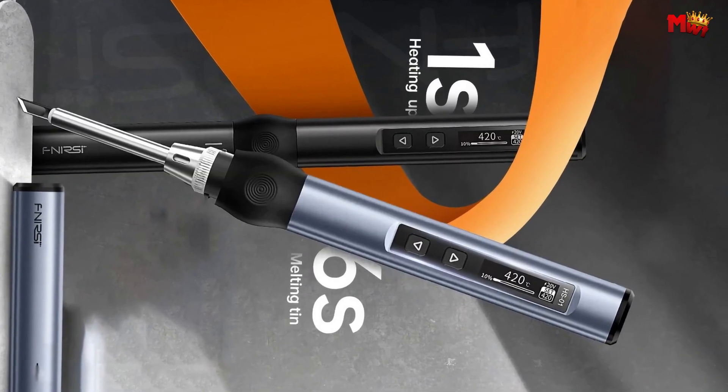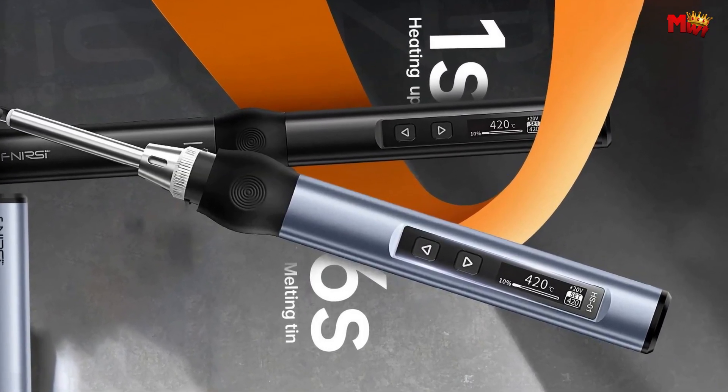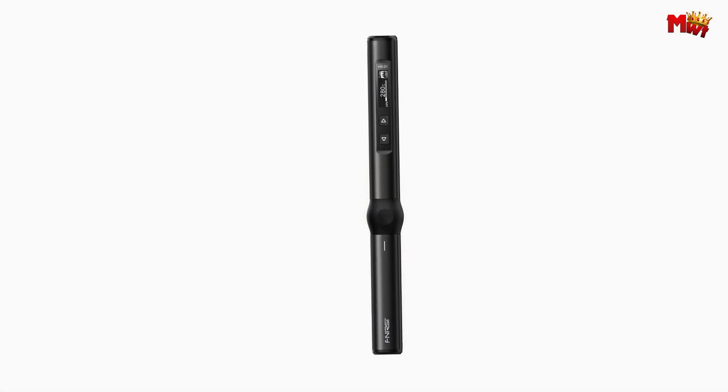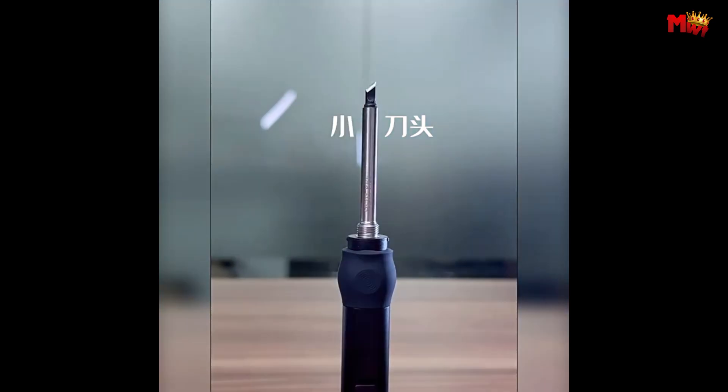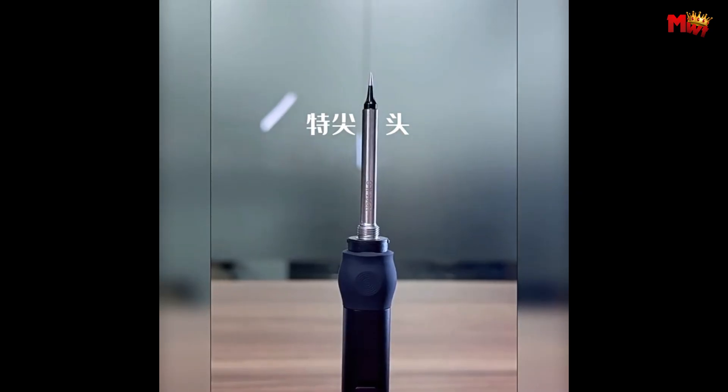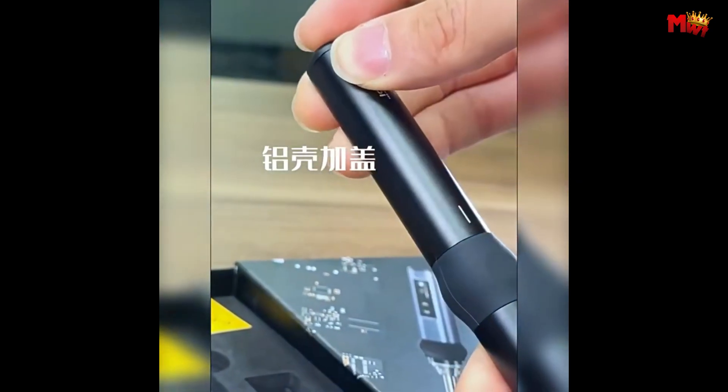Get yours today and revolutionize your soldering experience. Pros: Fast heating, precise temperature control, digital display, auto-sleep and shut-off. Cons: Lower power, newer brand, USB-C only power.